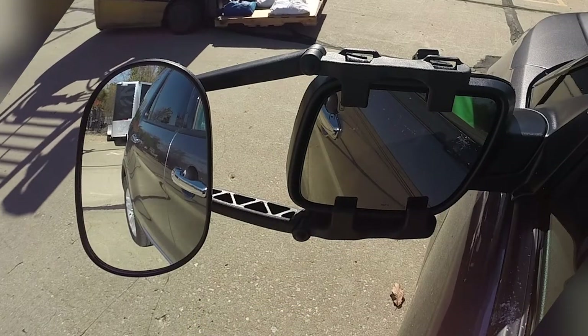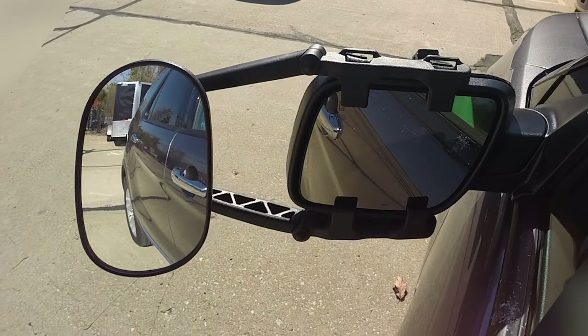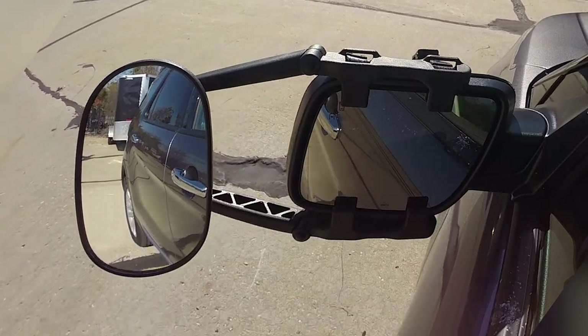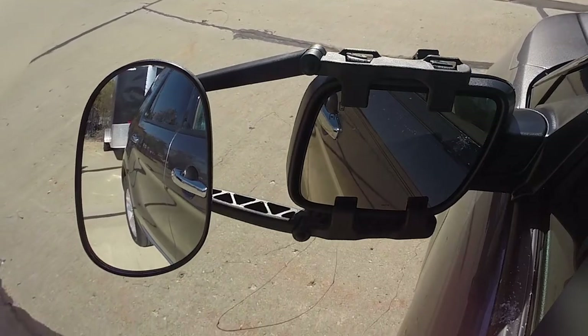We're going to back up to a relatively small trailer, and you can see the difference the towing mirror makes. If we look at the factory mirror on the vehicle, we can barely see the trailer. But when we take a look at our towing mirror, we can see a lot more of the trailer, so this gives us a good indication of what's going on at the very back.